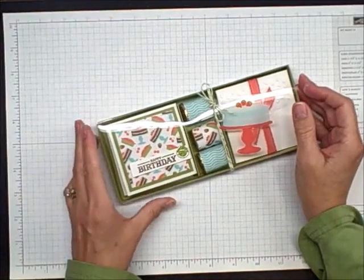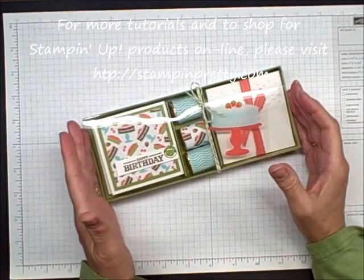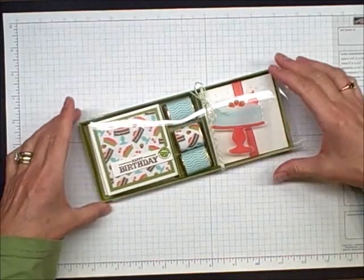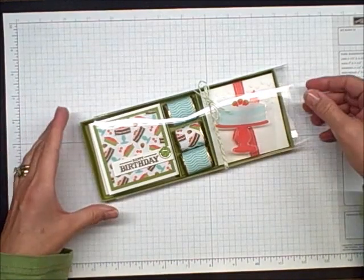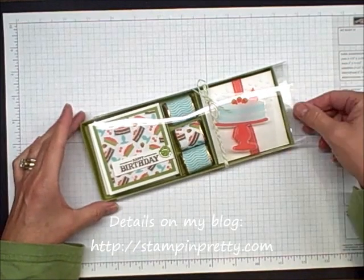This is Mary Fish of Stampin' Pretty. I'm an independent Stampin' Up! demonstrator. I wanted to show you this really cool box that my friend Katie Labate inspired me with. I have the directions for scoring and measurements on my blog, but I thought it would be simplest just to show you on a video how it's put together.